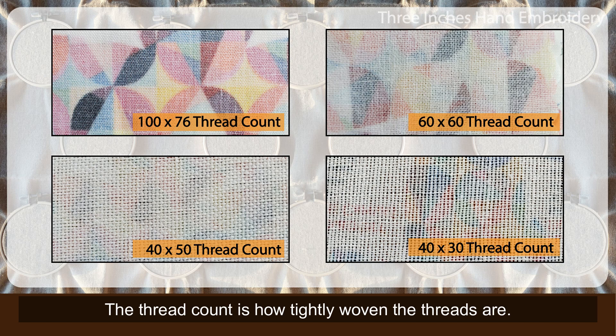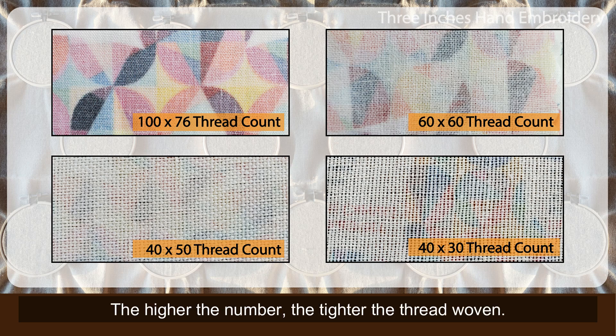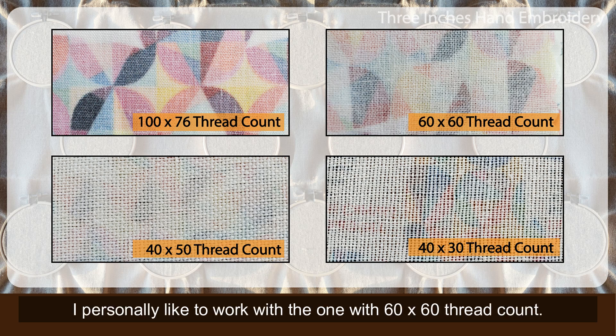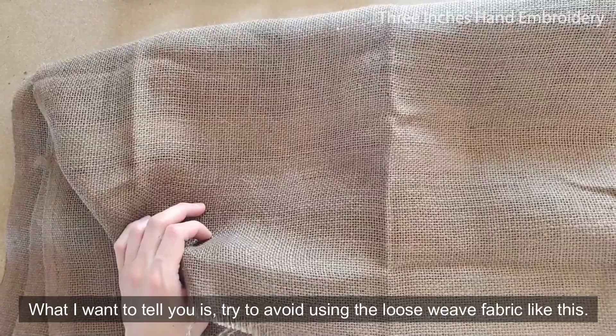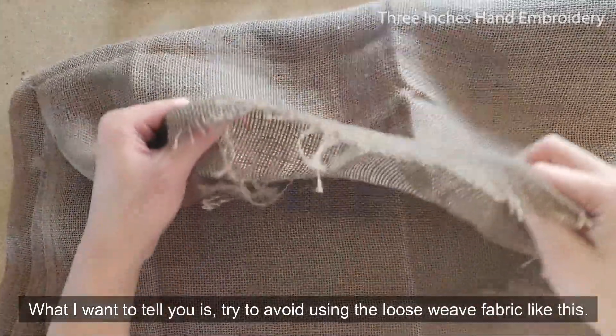Let's make it simple. The thread count is how tightly woven the threads are. Here are some samples. As you can see, the higher the number, the tighter the thread woven, but it doesn't mean the tighter the better. I personally like to work with the one with 60x60 thread count. What I want to tell you is, try to avoid using the loose weave fabric like this.